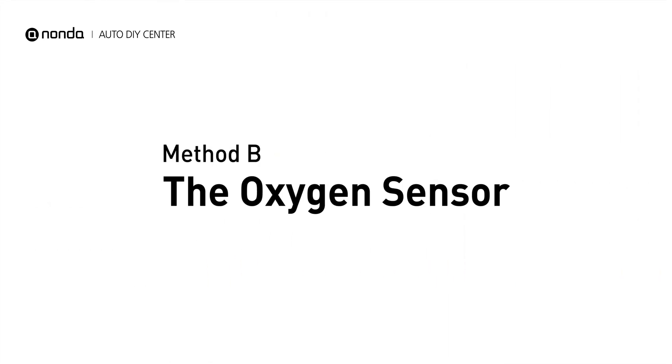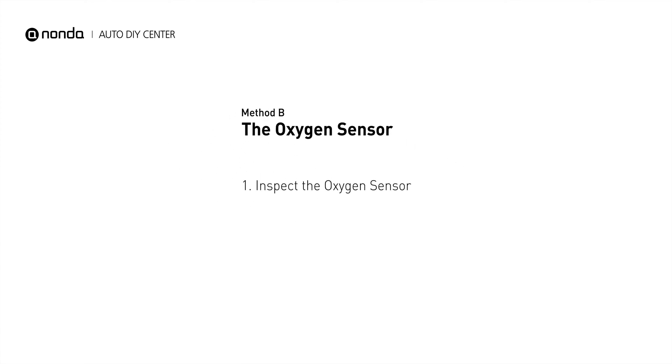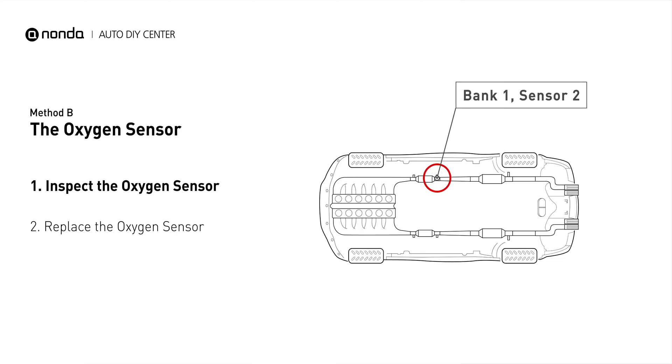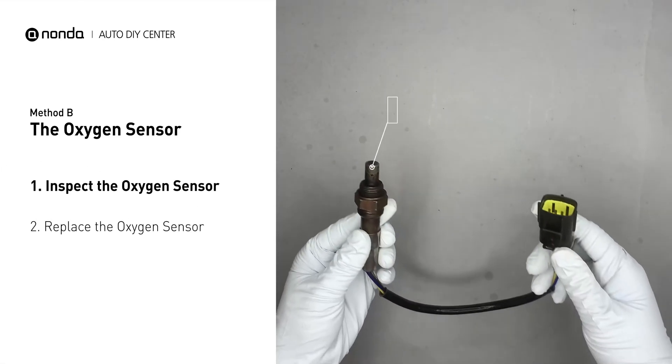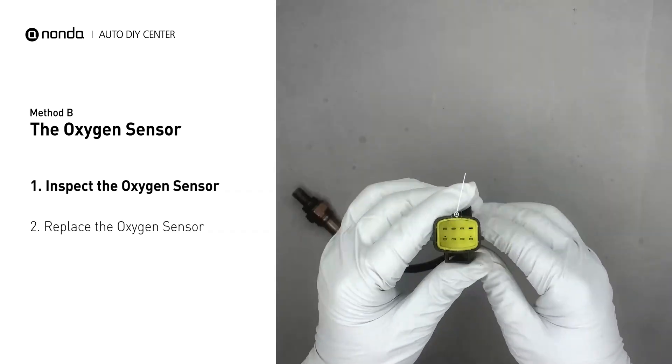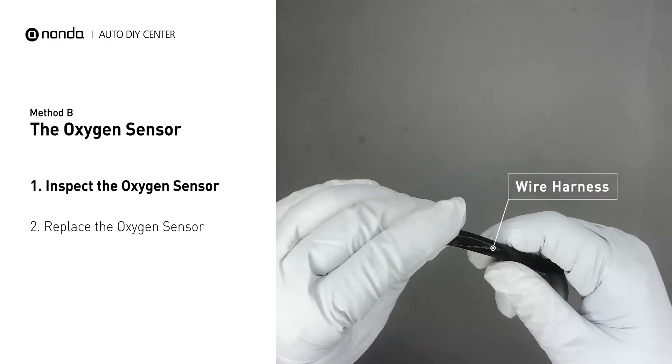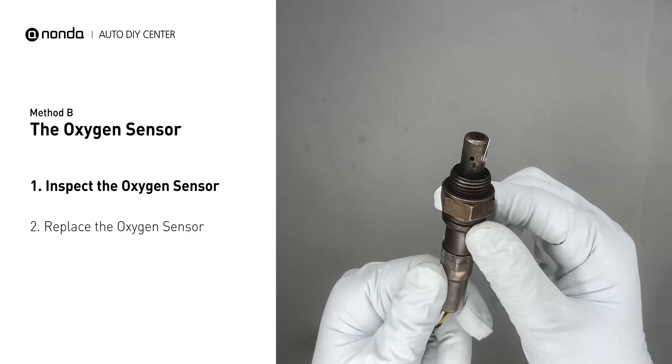Method B: The Oxygen Sensor. This oxygen sensor is located right after the catalytic converter. Bank 1 is on the side with cylinder number 1. Sensor number 2 is usually the downstream oxygen sensor behind the converter. Visually check the oxygen sensor's electrical connections, wire harness,